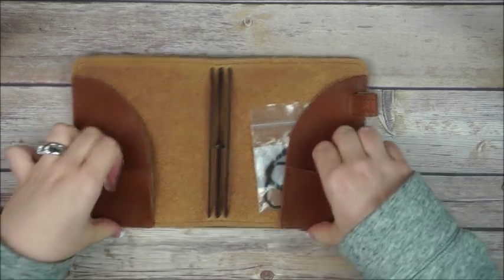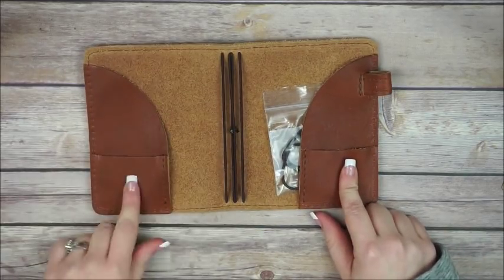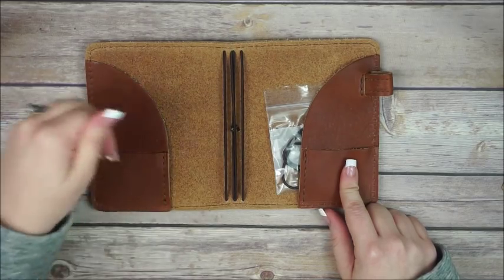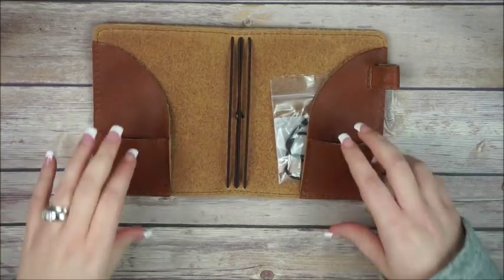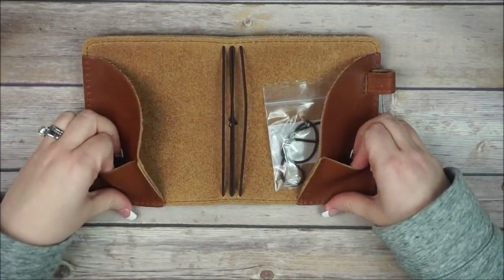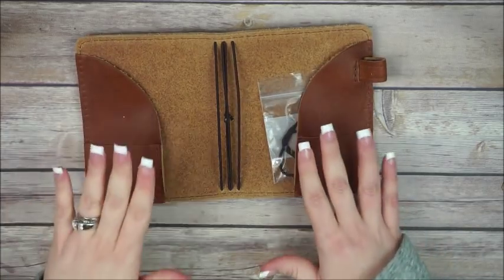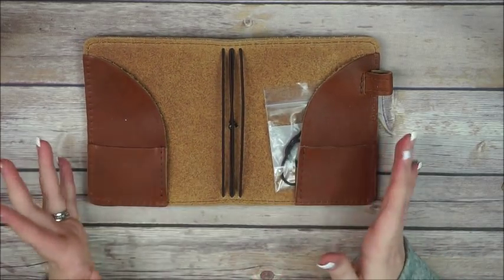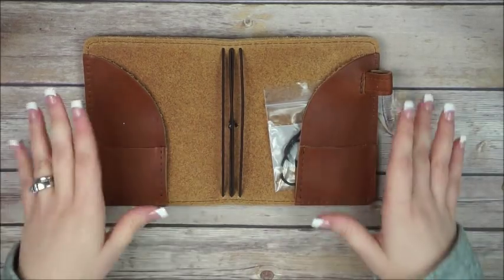There are tiny pockets on the side — I don't know if I can fit some sticker sheets around here, but it would be awesome if they fit. We also have two secretarial pockets, which is really nice for fitting tons of stickers.